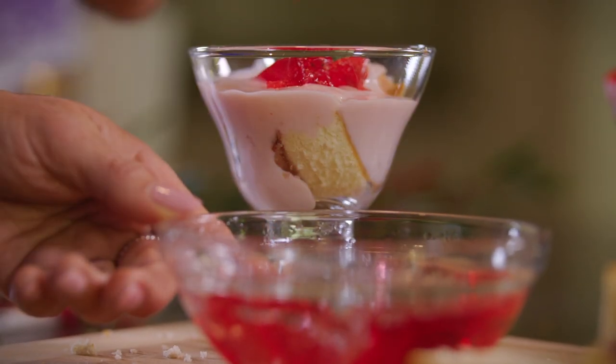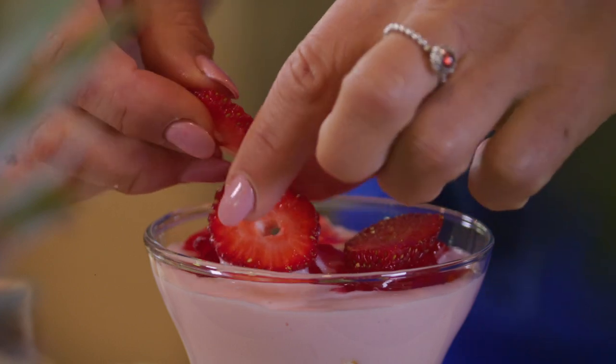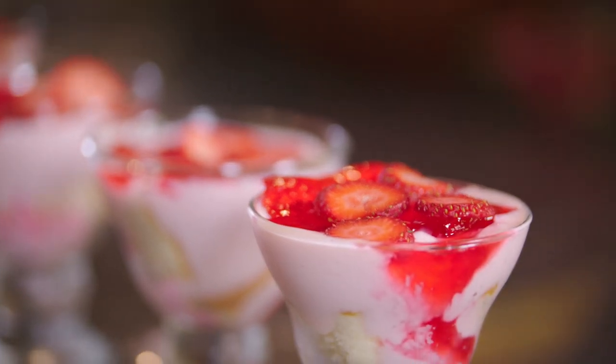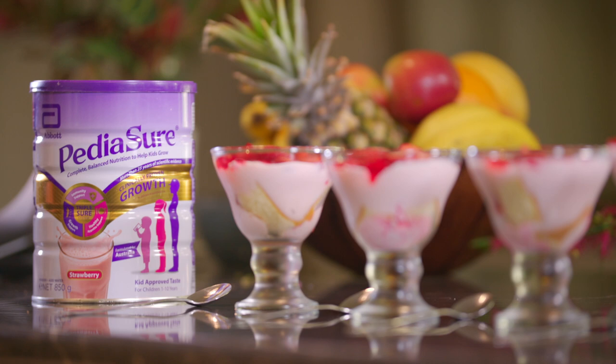Then spoon over the jelly and lay sliced strawberries over the top. With the inclusion of peaty ashore, this trifle provides a unique protein blend that supports growth and development. Give this one a try for a jelly belly laugh!